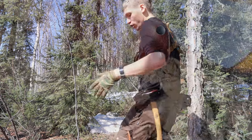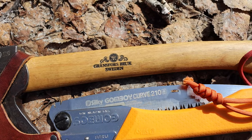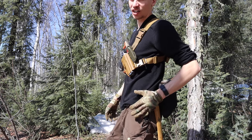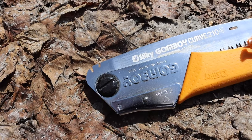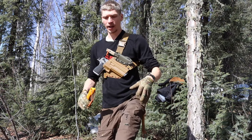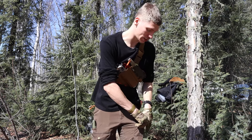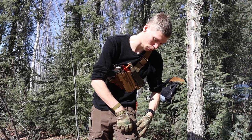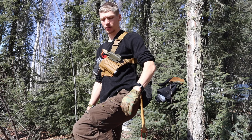Moving to the left side is the hatchet — this is the GBA Wildlife Hatchet. It's my go-to: very capable and very small. Moving to the front left side is the saw. It's not super easy to see, but I carry the Silky Gomboy 210 in the large pocket of my Vida Pros. It fits nicely in there and I usually hang the little orange lanyard out so I know I have it with me.